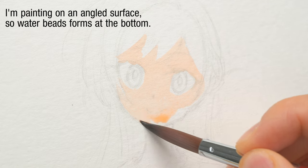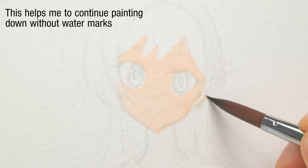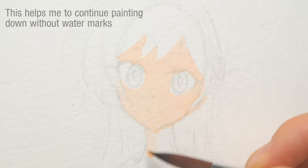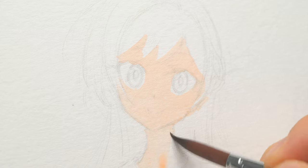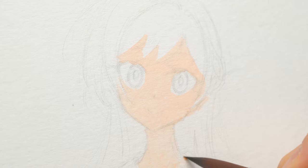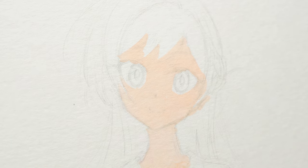I'm keeping more paint than usual on my brush to keep my wash wet and smooth. This paper does not take many layers, so to avoid color smudging, I'll strictly follow a layered process from light to dark, and I'll minimize the number of layers. I'll only start the next layer once the previous layer is dry.